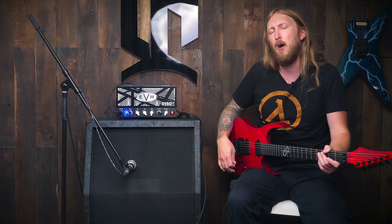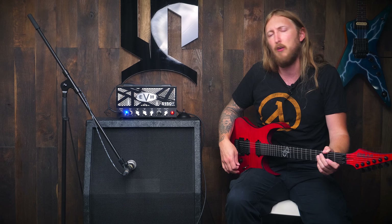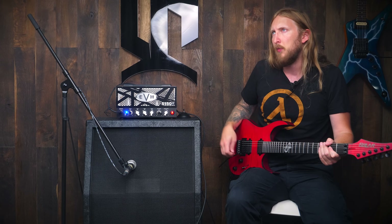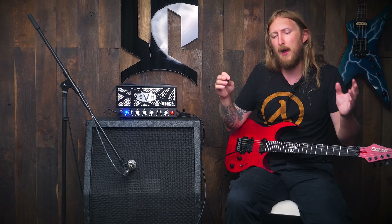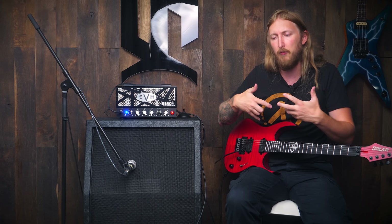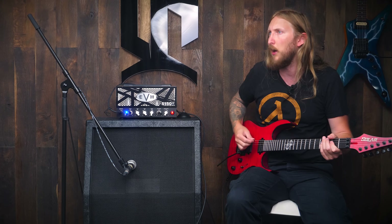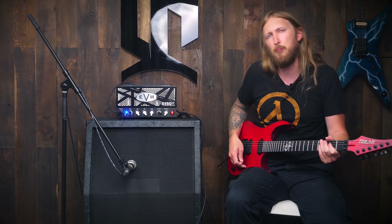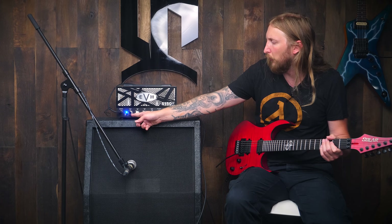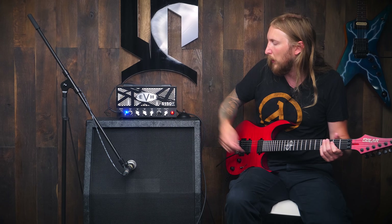It doesn't really sound like the traditional EVH 5153. The big head at least has gain that makes it sound modern and very saturated, very metal-friendly, but this is almost like... this is more like a crunch amplifier. I mean, even having full gain here, it's not really enough, I guess.